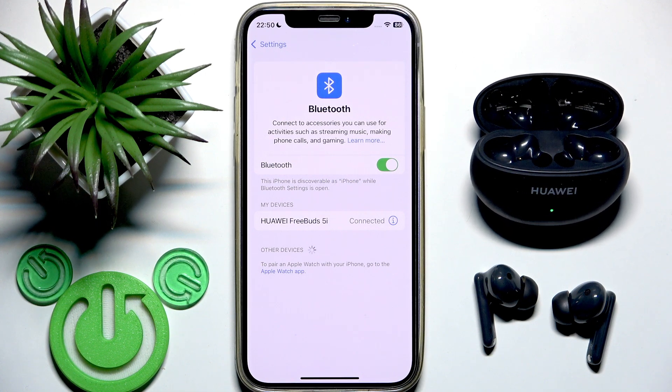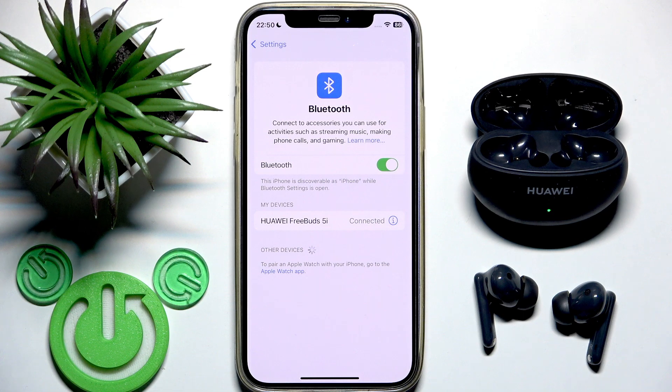If it doesn't work, we need to perform a factory reset. But before that, also consider that the problem may be a discharged earbud.